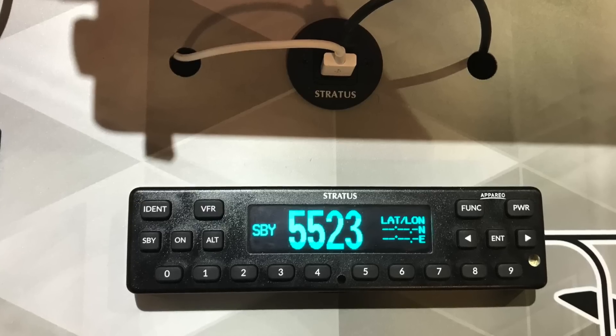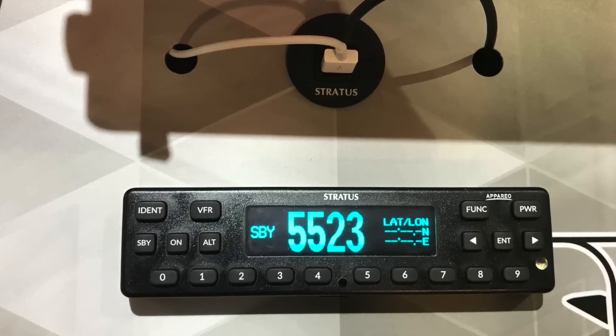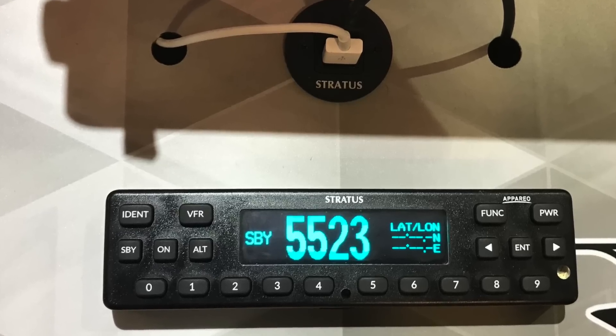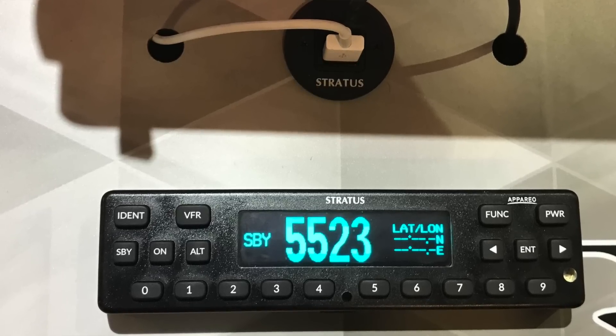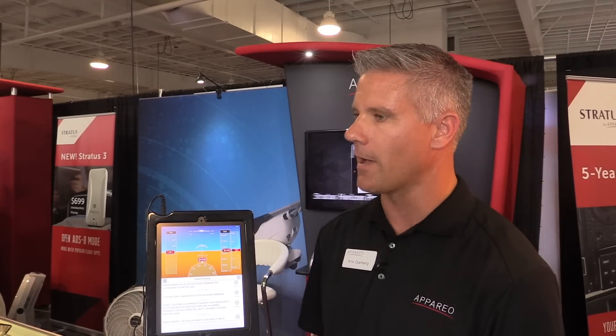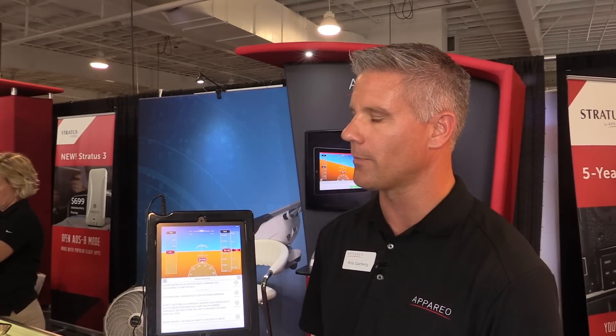Continuing with the Stratus 3, it's also available to interface with our transponder — the Stratus ES and the Stratus ESG. That way, current or new owners can have an ADS-B in solution that's very economical and don't have to have it in the window or up on the dash, because we're using the aircraft antennas, GPS, and ADS-B through the transponder antenna, plus aircraft power. The connection kit to pair our transponder with a portable is a very popular accessory.